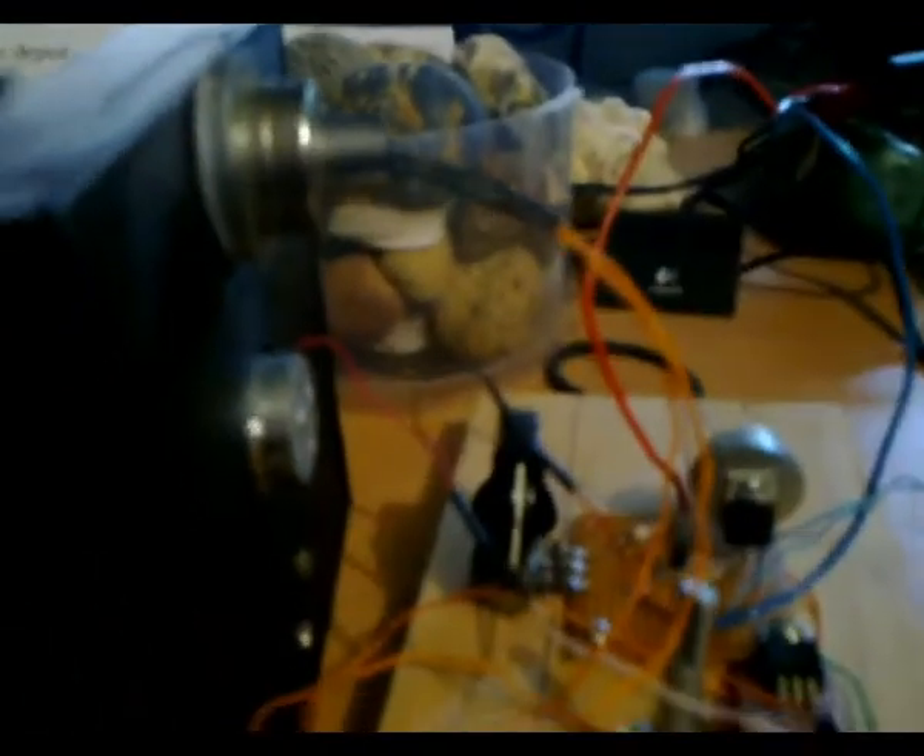G'day viewers, this is Troy from Troy's Visual Arts Channel. I've now got my mechanical NBTV camera hooked up to the computer via the audio input, and I've got it all switched on — the motor speed control is working.